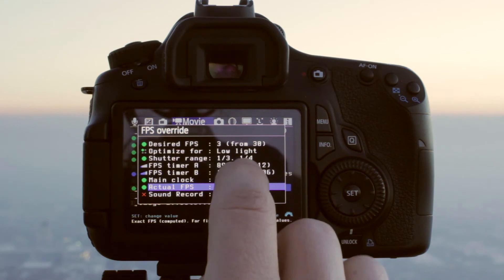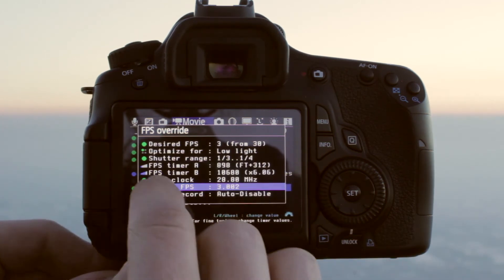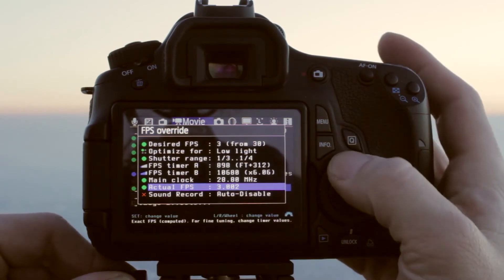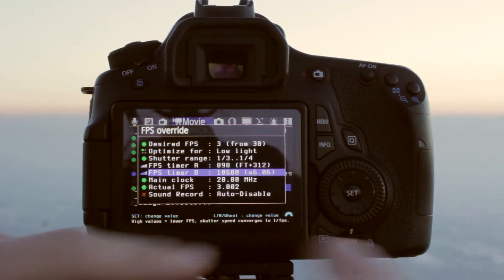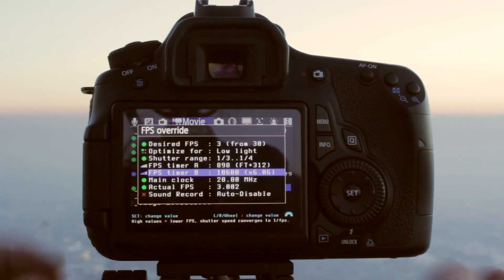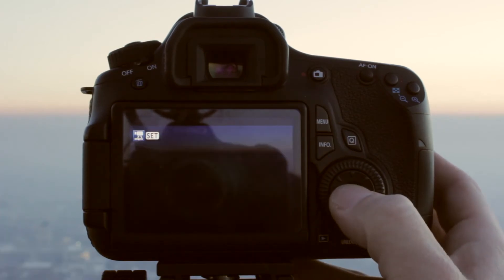I've done optimized for low light so that as the sun's going down, some of these darker shades will really start to pop out. And then I've also used the shutter range so that I can get as close to three on the actual frames per second as possible. That's not entirely necessary — if you're fiddling with the desired, you're probably okay and I wouldn't worry about it. So now we'll go back out and we'll take a look at our video.